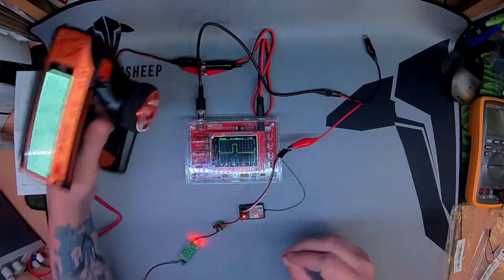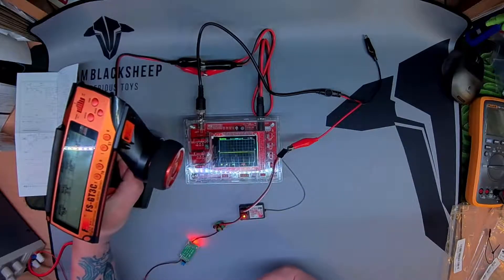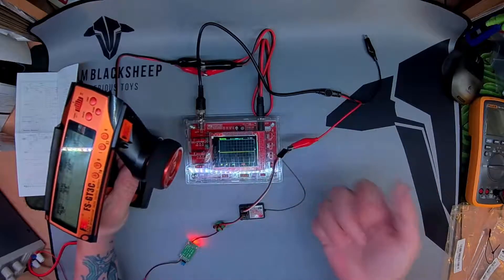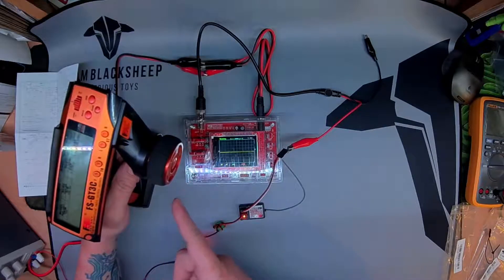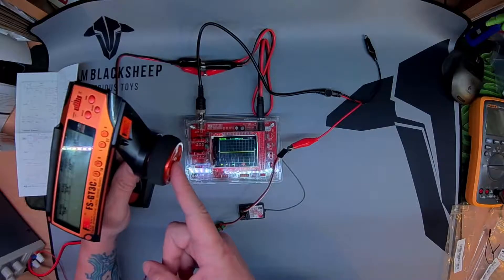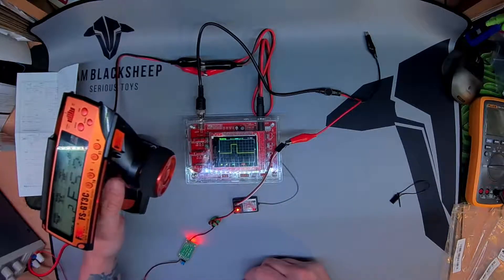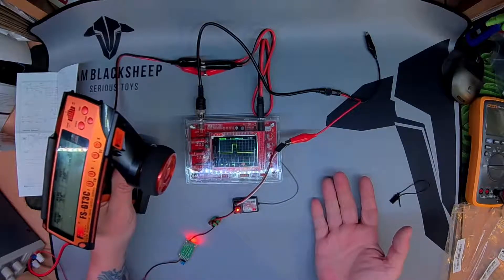Let's see if we've got a failsafe. Full throttle — transmitter goes missing — and then we get no pulse whatsoever, which is brilliant. And then we're back — it comes back on and reinitializes the signal very quickly. Failsafe confirmed: full throttle signal goes missing and there we go.